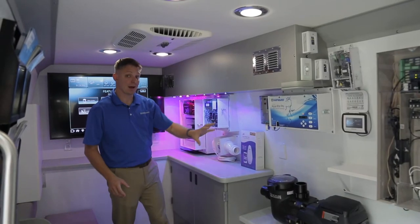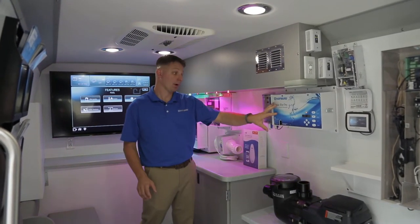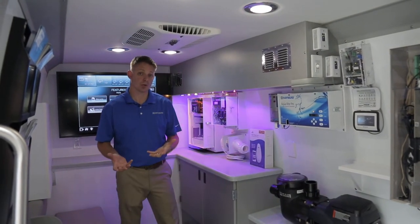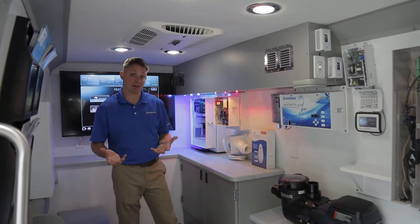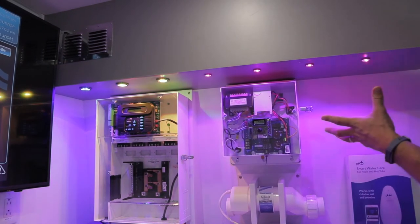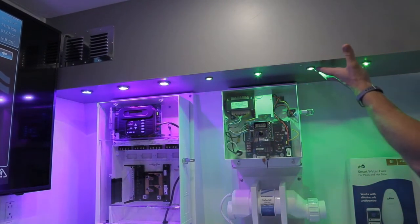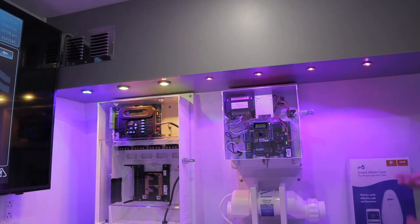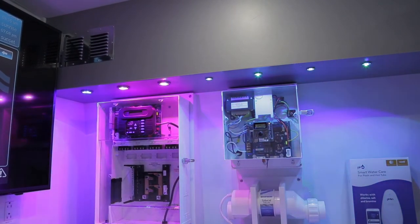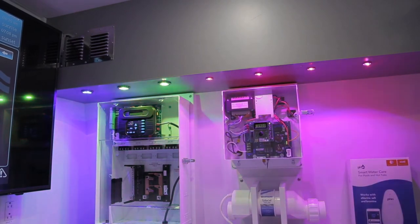We've also got an AquaRite and an AquaRite Pro on board. The AquaRite Pro incorporates sense and dispense, which allows us to not just talk about salt chlorination but open up that conversation about advanced chemistry automation. You can see we've added the fin tip. There are two zones of lights in the soffit — both the 320s and the 80 lights — and these are controlled by the onboard automation, which allows you to change the lights for color and show customers exactly what the lights can do and how they're going to look when grouped together.